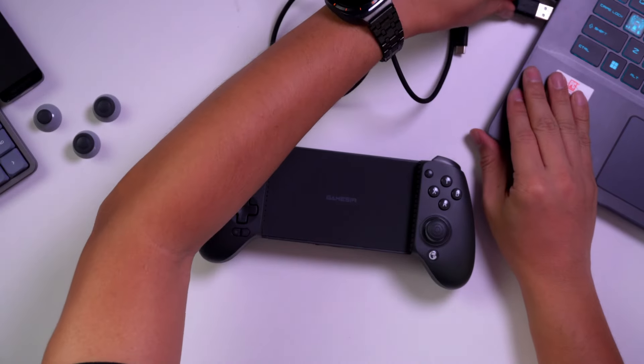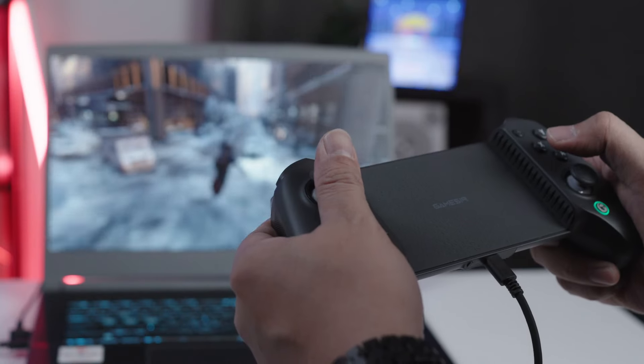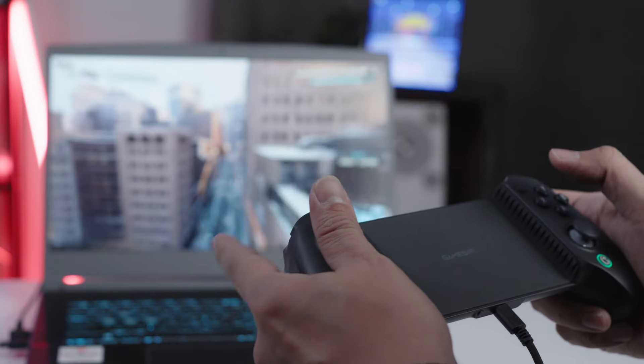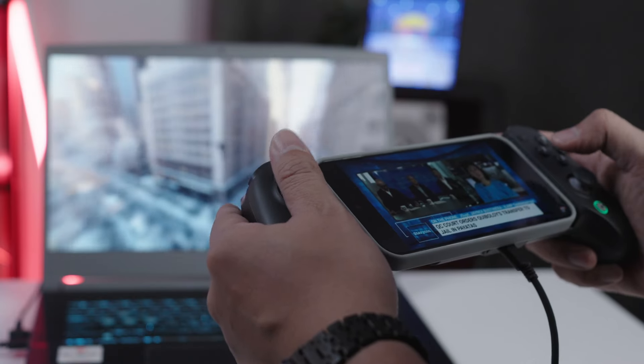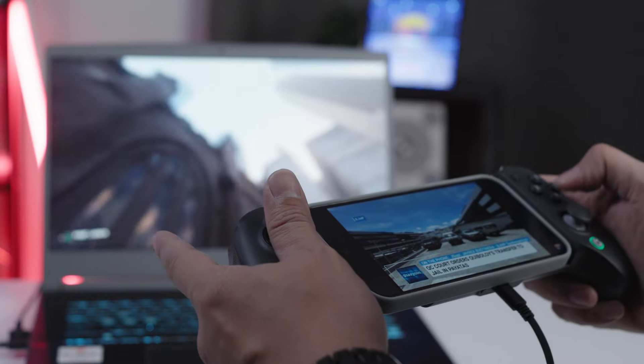Let's connect the controller to the laptop to see if it's detected as a controller. And it does get detected — so it also works as a controller for your laptop. If you have a gaming laptop, you can connect your smartphone as a second screen — for example, to watch Netflix or Disney+ while gaming on your laptop, which is a nice setup.